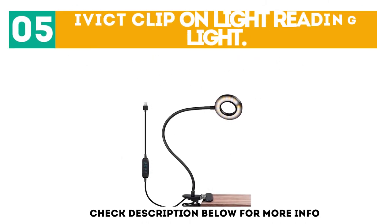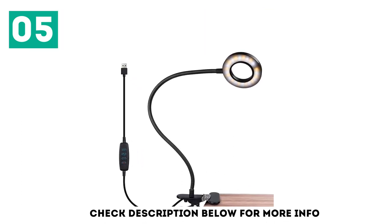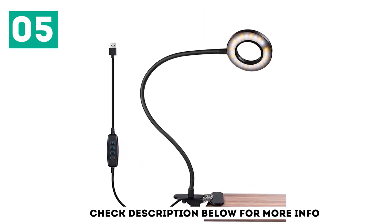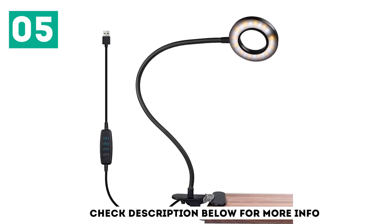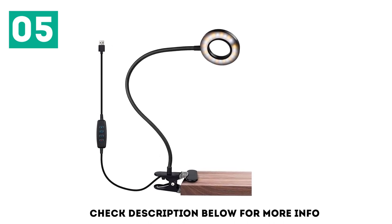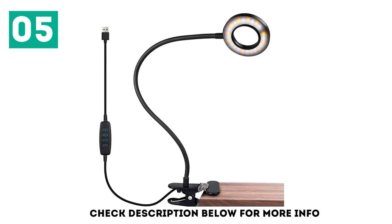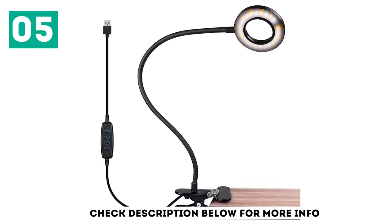At number 5, the iVIC Clip-On Light Reading Light. With an 80% reduction in your power consumption along with a highly ergonomic body, this clamp lamp will become your best desk accessory. It has 3 lighting modes — warm, cool, and white warm — along with 10 brightness levels. The eye protection technology and auto-off plus memory function deliver on the smart front.